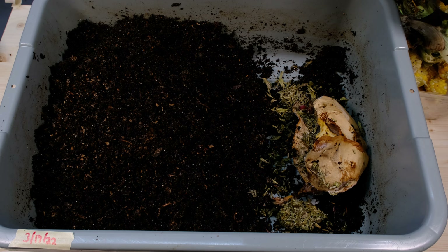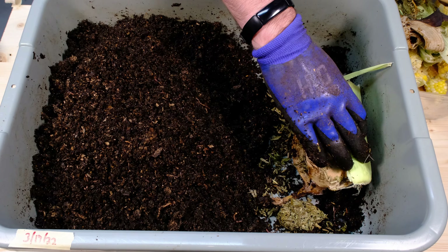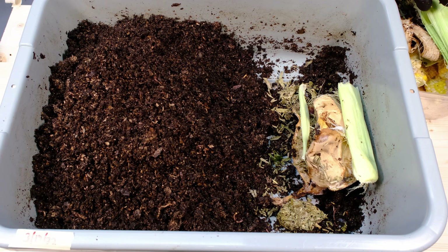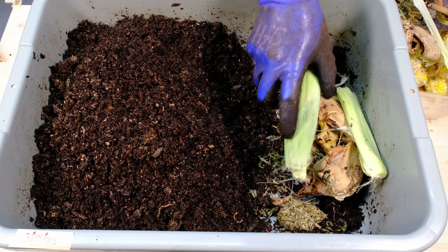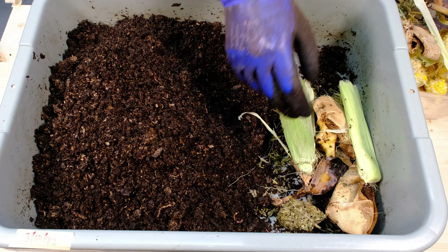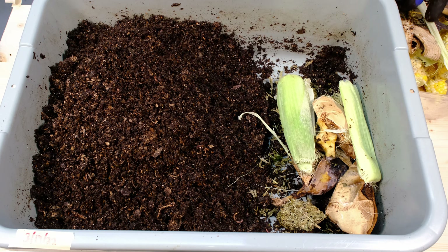Hi, my name is Newell Davis with World Composting, and today we're going to look at our bin that has the pine shavings in it. It has been over 40 days since my last update on this system, which is well longer than I wanted it to go. It somehow got lost in the shuffle, but we're going to go ahead and take a look. We're probably going to need to add some water and some food, and we're going to see how these worms are doing and how these shavings are breaking down.